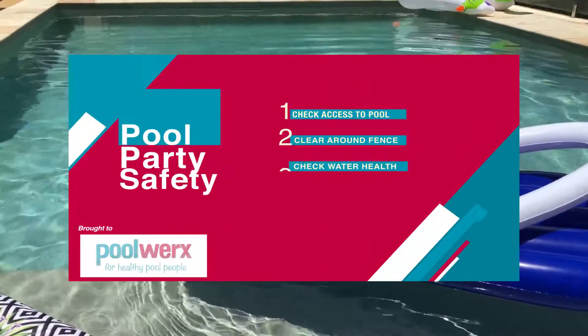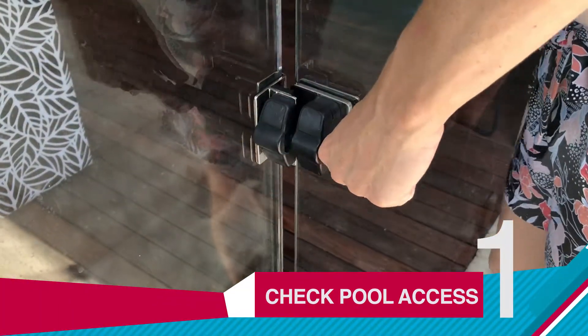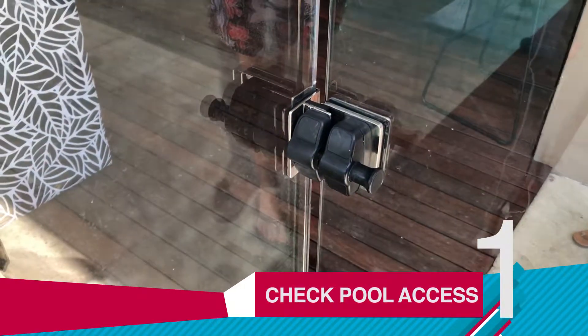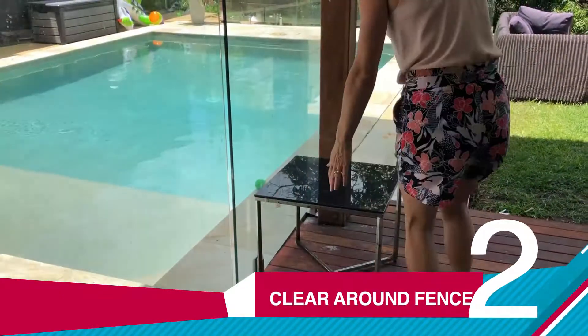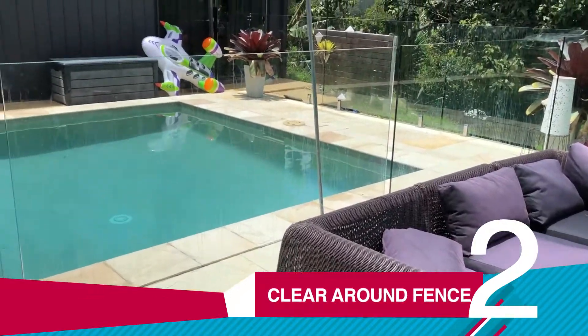To make sure your pool party is ready, there are a few things to do. One, check access points to pools including pool fences, gates, and latches to make sure that they're all working correctly. Two, check all around the pool that there is no way kids could get access, like no furniture against the fence.